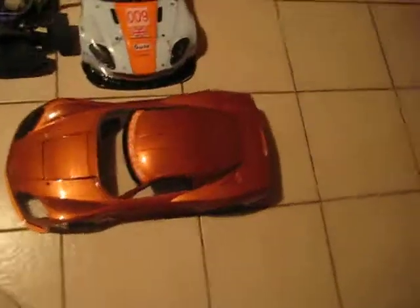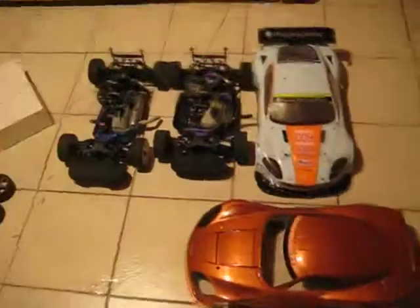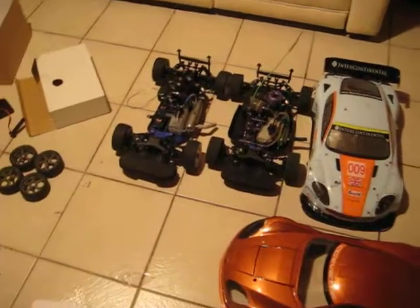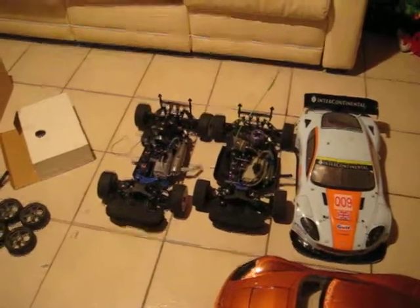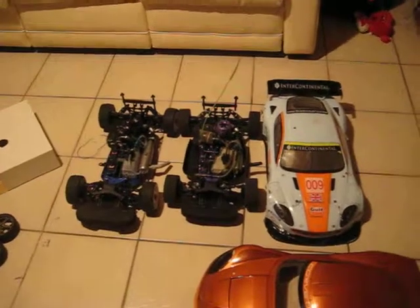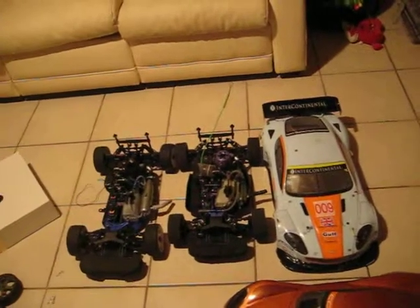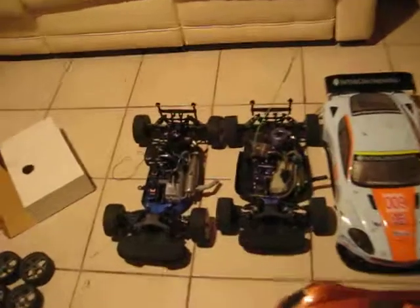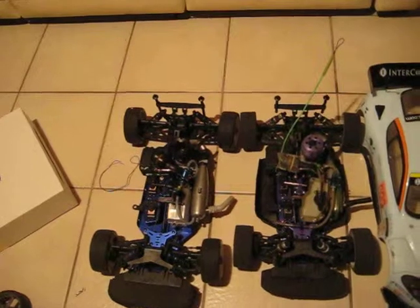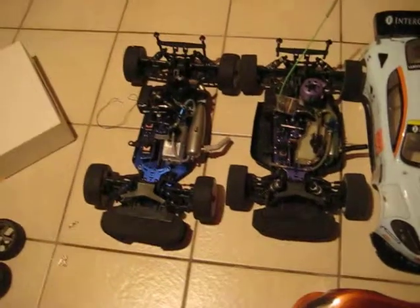Nice, huh. I just love the color of this body — burnt orange. It is so sexy. Anyways, that's it for now. I'll get you some new video updates with it running, so peace out. I'll shoot you another update when I get the new radio system. I'm planning on getting the DX3S radio system — I can't remember the make right now, but when the package arrives I'll let you know. Peace out.